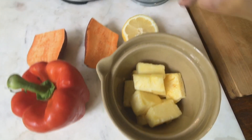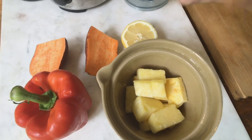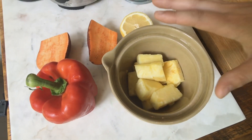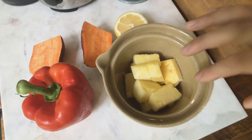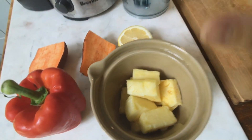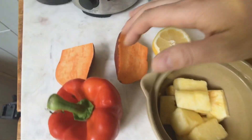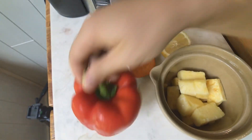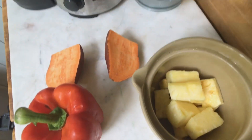I wanted to keep this video simple and beginner level because this is part of the Juicing 101 Basics playlist. I like to weigh things out on a scale — this is a half pound of pineapple, about a cup. This is half a sweet potato, one full red pepper, and just a half a lemon. You don't need the lemon for this recipe.